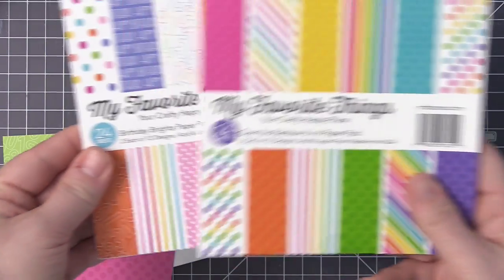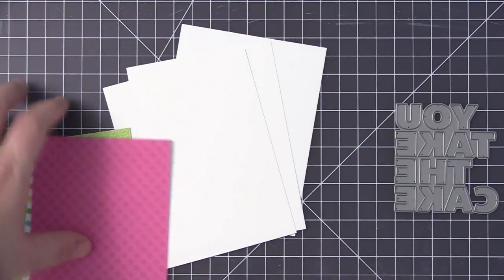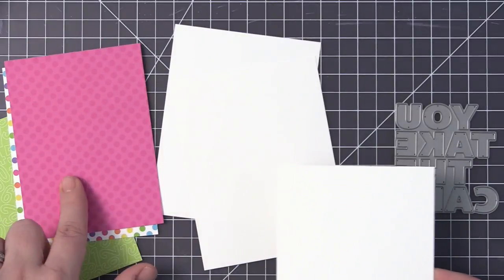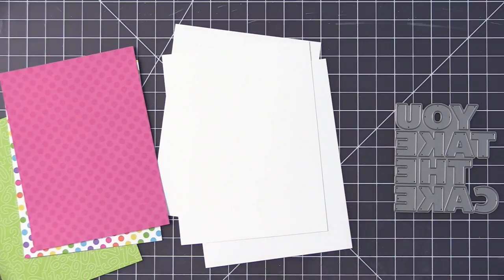I have shared a few different quick and easy card design videos in the last little while, and this is another one like that. This is a quick and easy shaker card that you could mass produce to create multiples, so you have lots of them on hand, or you could use it to create a gift set of cards that you could give to someone so that they have lots of birthday cards on hand.